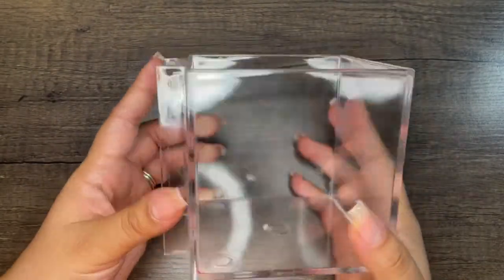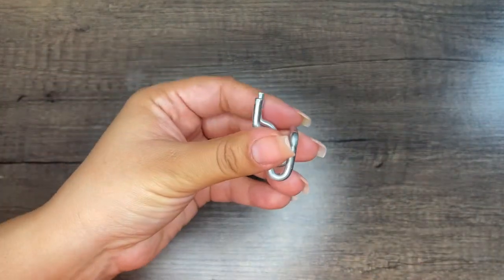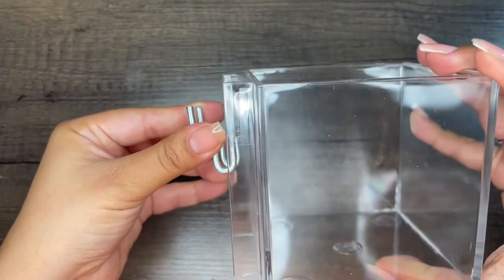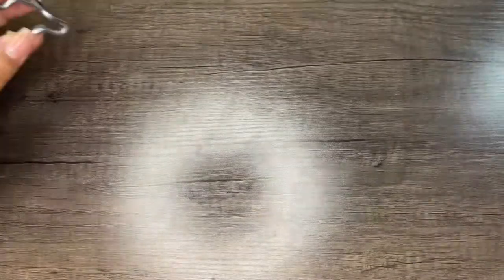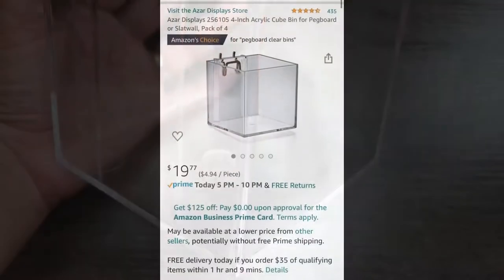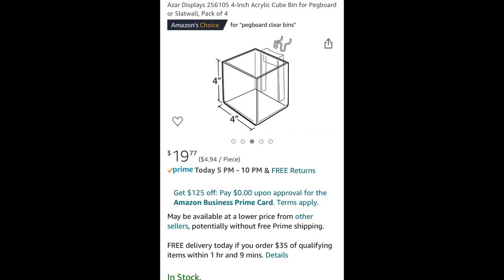These containers are actually my favorite out of everything I got — I'm definitely going to get more of this particular brand. What you do is take the hook, slide it onto the pegboard, then slide the container down onto the hook. It's really secure. I think the diameter for this one is four by four by four. Amazon did change the prices since I recorded this, but $20 for four containers is not bad at all — I love these.